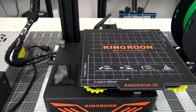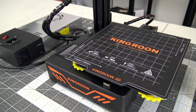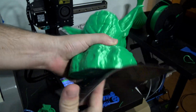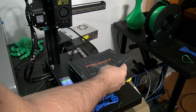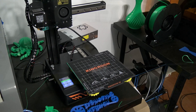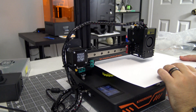Moving down towards the base, we find the KP3S's flexible magnetic build mat. The mat has a slight texture to it and is very grippy when printing with PLA. The flexibility makes it very easy to peel prints off once they finish. I had no trouble removing prints, but I did have issues removing single layers of filament like skirts or cancelled prints — they stick extremely well, and it took some work with an X-Acto knife to scrape the filament off. The bed has a magnet and four corner screws used to level. The KP3S does not come with auto bed leveling, but manual leveling was simple — the touchscreen walks you through the process.